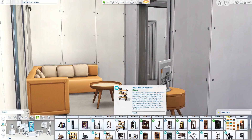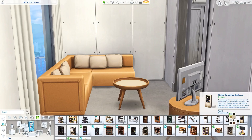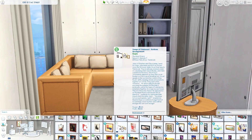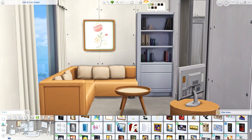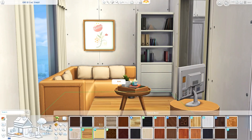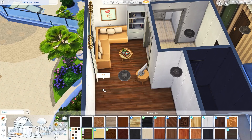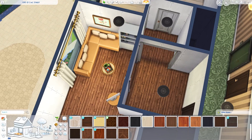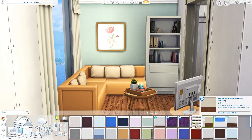I also just wanted to do something that was kind of cutesy and cozy. I liked the way the apartment turned out. I am starting off by decorating the living room. I'm using this sofa that came with My First Pet Stuff. I actually really like this couch because you can put two of them together and it looks like a sectional sofa. The colors are not always the best — I feel like this one and the black and white swatch are the only usable swatches.